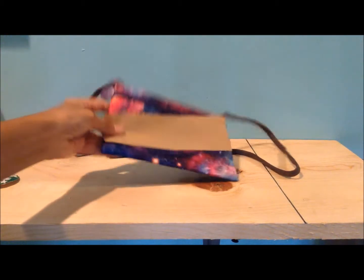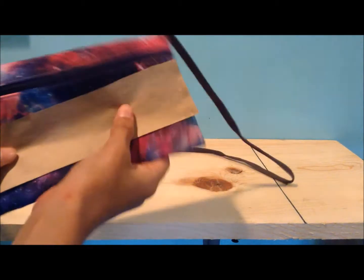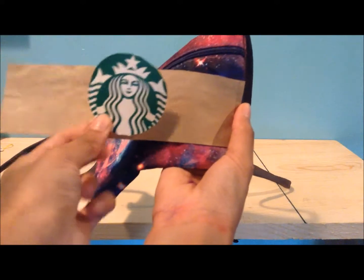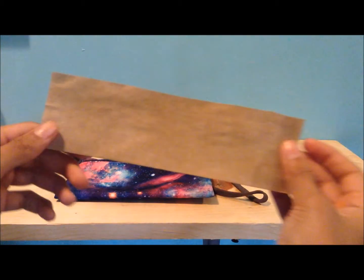Hi everyone, Iris here from DIY Now. Today's video is a how-to keep yourself busy during summer, or summer organization video. This is an easy and simple way to keep yourself busy during summer and organized. So let's go ahead and start off with the things you will need.